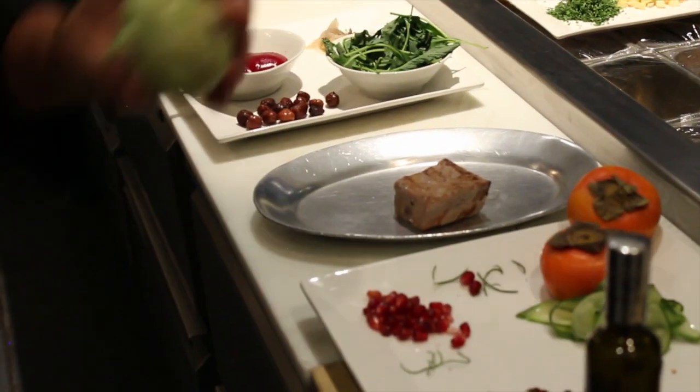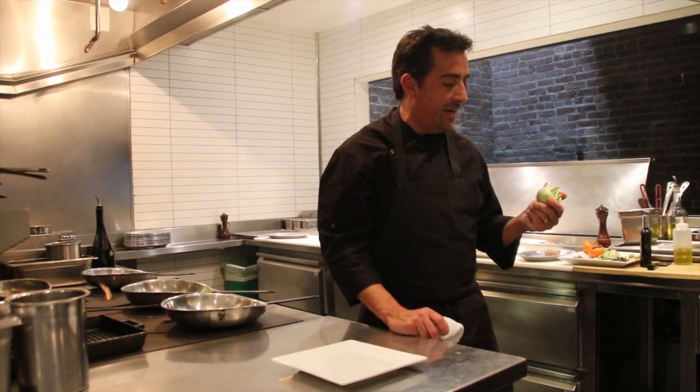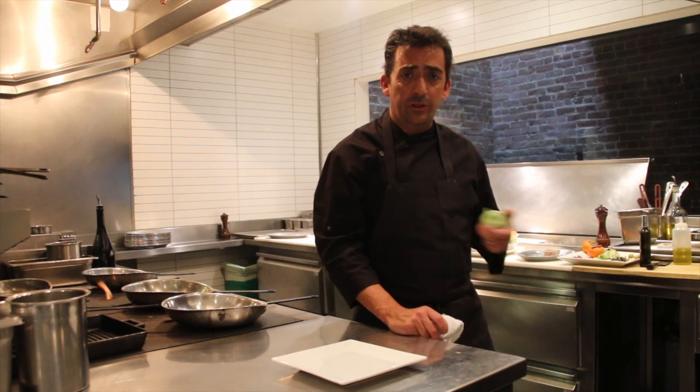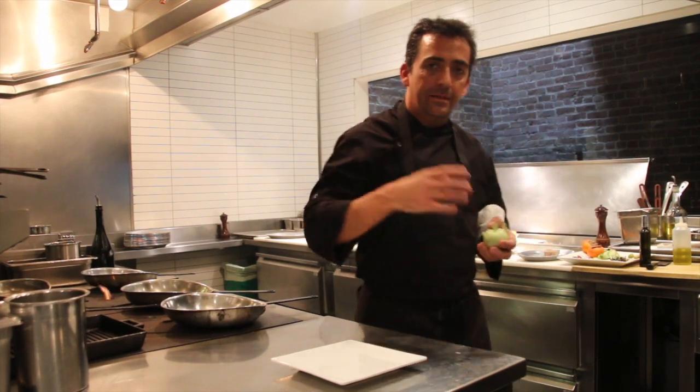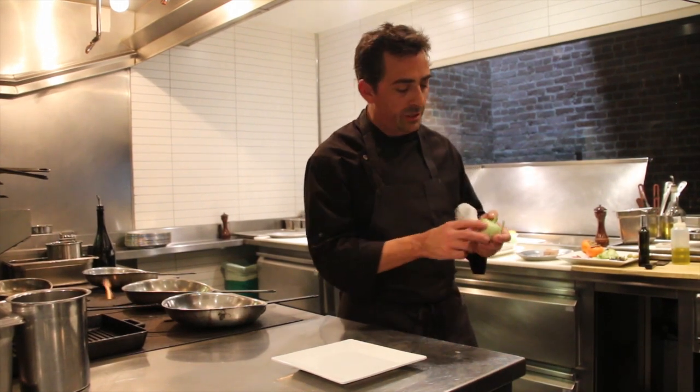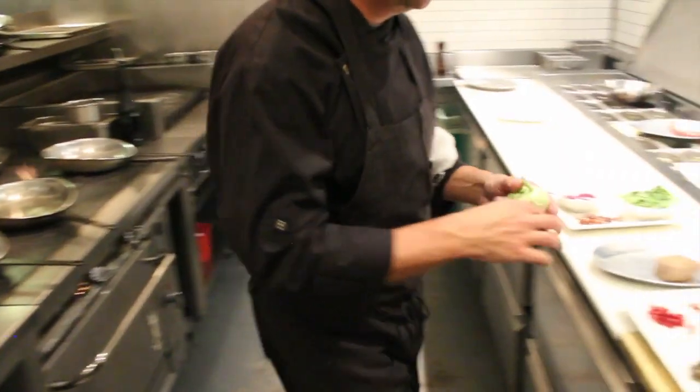We begin with kohlrabi. Kohlrabi means broccoli cabbage in German, and it is one of the cabbage families, but you can eat it raw in a salad or you could cook it. I like to shave it thinly and dress it with a little bit of lemon juice and olive oil, salt, pepper, some herbs and whatever else you're doing with the dish, as it is its best expression raw. And it's its healthiest also.